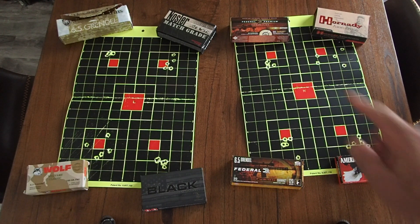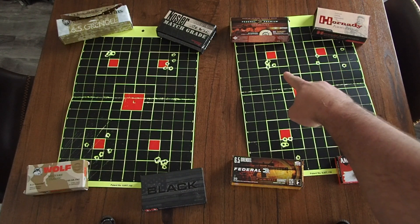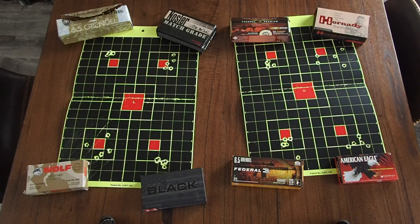The second best group is up here on the right target — it's the Federal Gold Medal Match with the Berger 130 grain hybrid open tip match bullet, and that did really well. The shot that's off to the right I pulled a little bit myself — there was a gentleman two lanes over with a short AR and a muzzle brake going crazy, and a lot of times right before I was going to shoot he'd fire and make me jump a little.